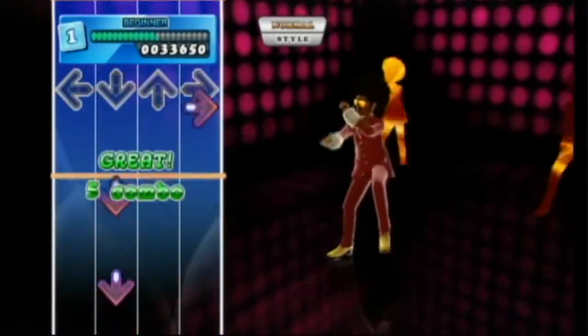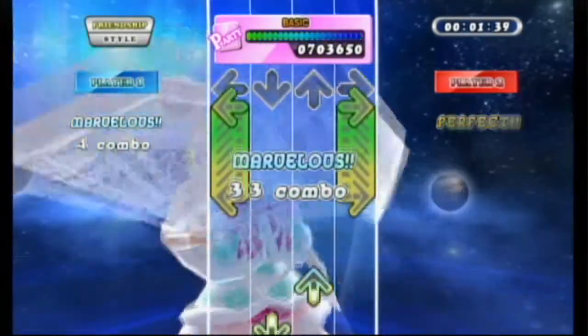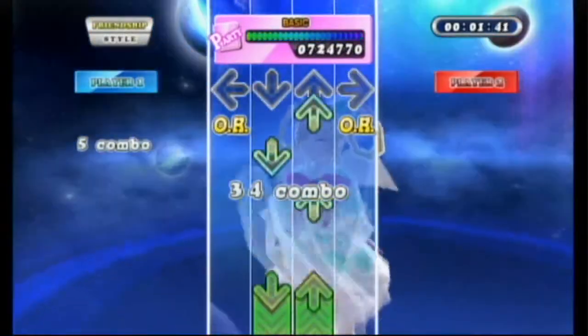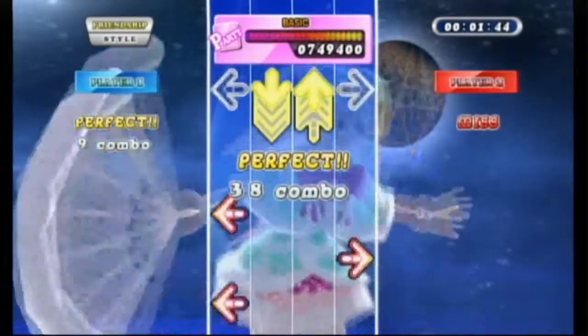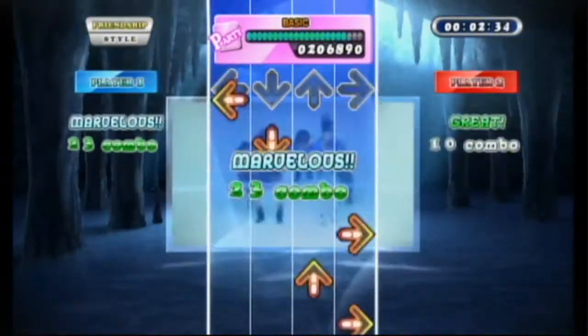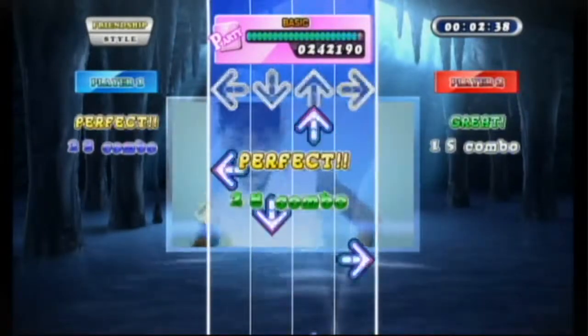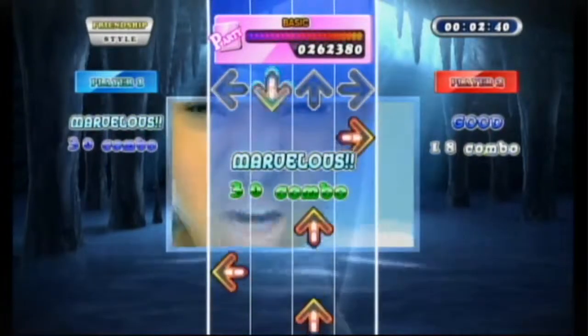You can play the game with up to four other players — one person on the pad and three others on the Wiimote, using the D-pad to play. It also gives you the option to play with two additional game pads if you have them. There is also a training mode where you can learn to play the game, and an exercise mode which tells you approximately how many calories you've lost depending on your height, weight, and how much you played.